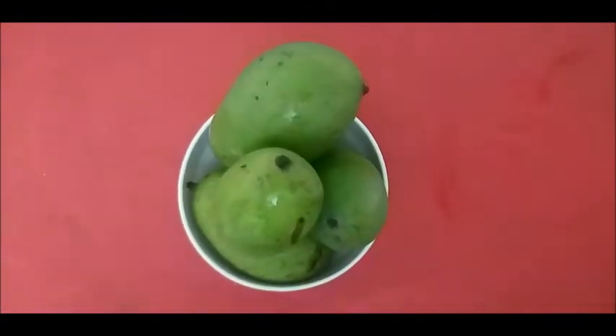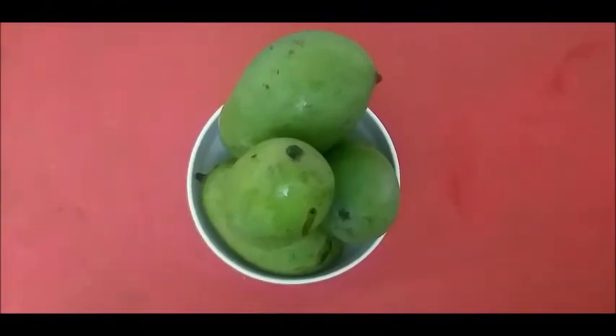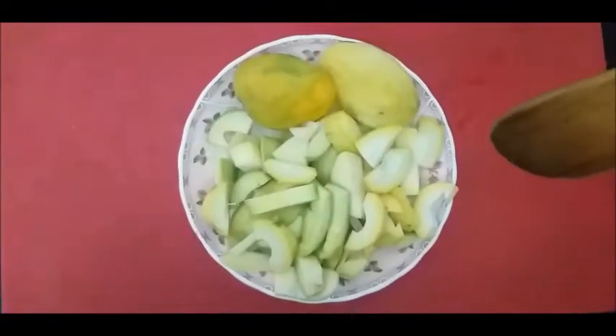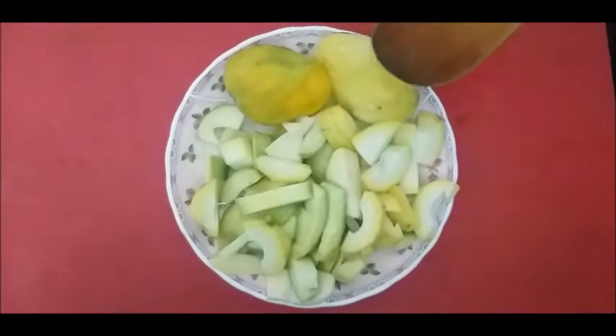We have made this kachy aam ki longji for 500 gram kachy aam. We will cut this first, so we will cut it. I will cut it in the kitchen and put it aside.